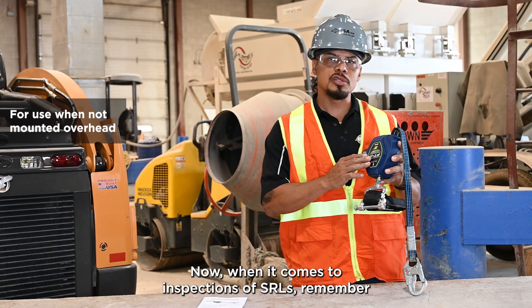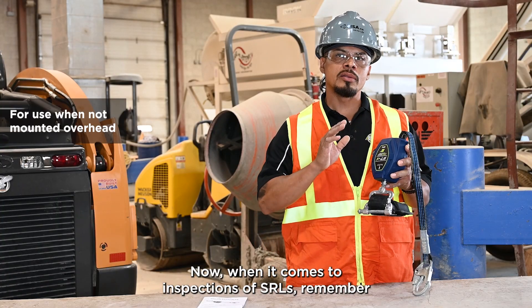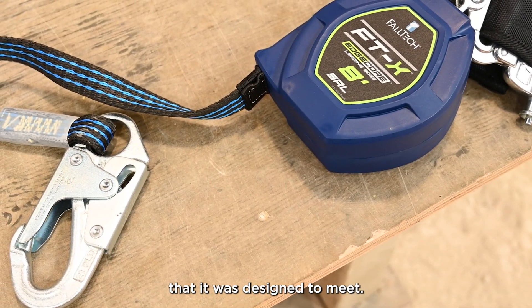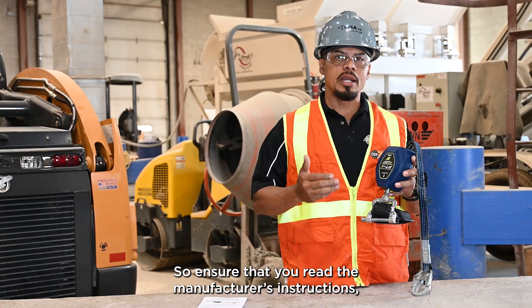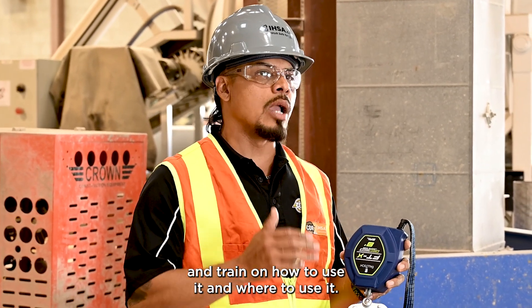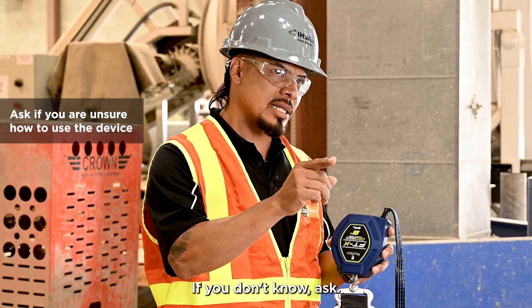When it comes to inspections of SRLs, remember that the requirement is based on the CSA standard that it was designed to meet. So ensure that you read the manufacturing instructions, get trained on how to use it and where to use it. If you don't know, ask.